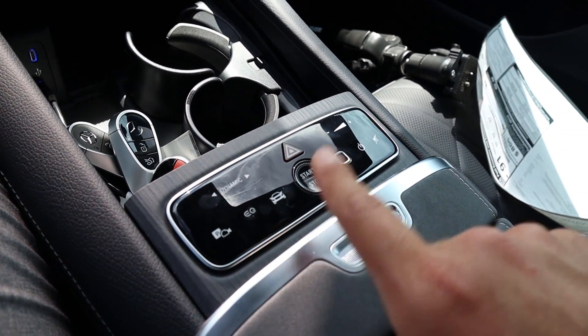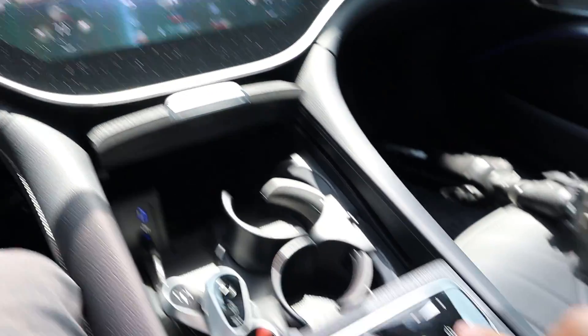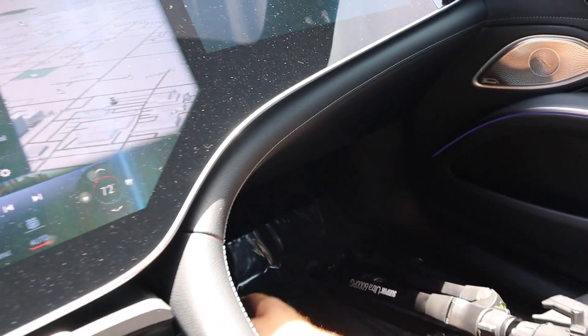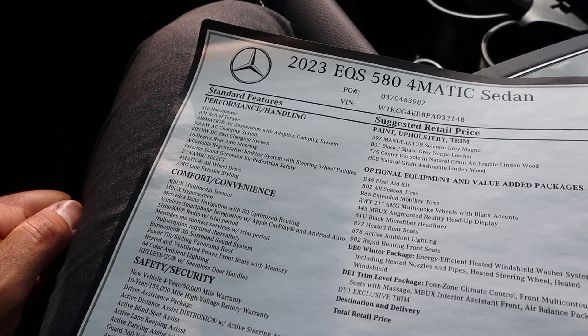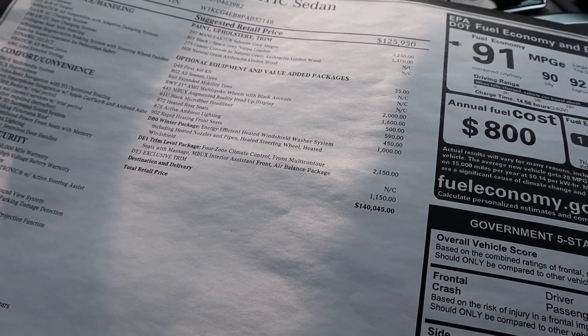You've got your drive mode select, camera button, and your EQ button — just press that and it'll show the electric information. Your start/stop button is right here. The center console area appears to be vegan leather. The glove box has a quirky little button to open it but it's absolutely enormous inside. Up top we've got a sunroof, and then another sunroof in the back. Here's the window sticker for this EQS 580 — you can see all the standard equipment. It has rear axle steering as well. Base and total MSRP comes in at $140,045.